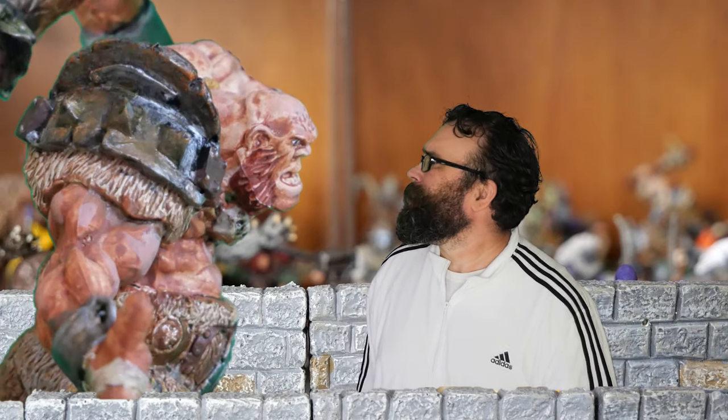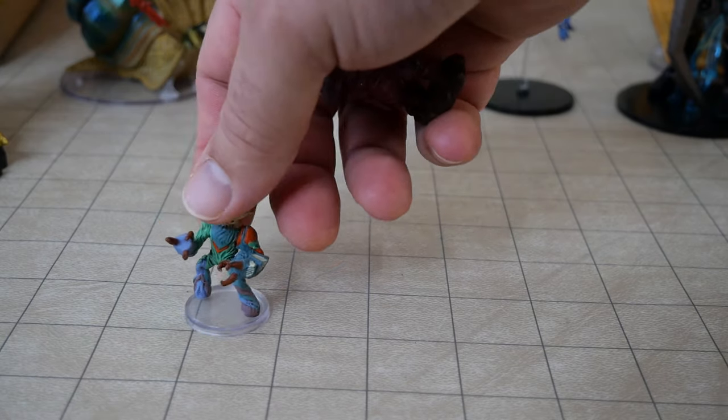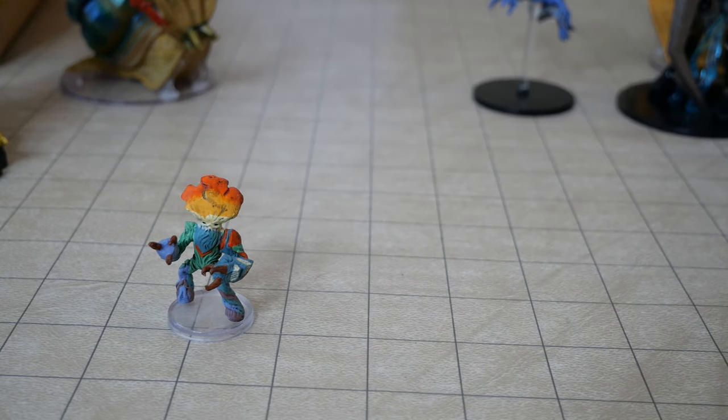Hey everybody, let's get started with D&D Miniatures. Today we talk about miniatures for tabletop games like Dungeons and Dragons.